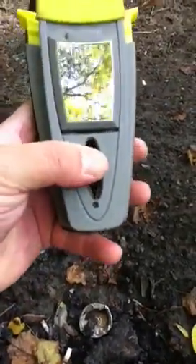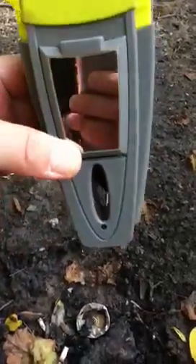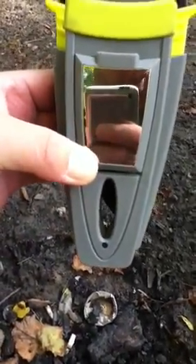In here, right where my thumb is, there's a sharpener — a built-in sharpener to run your knife through and sharpen the blade.